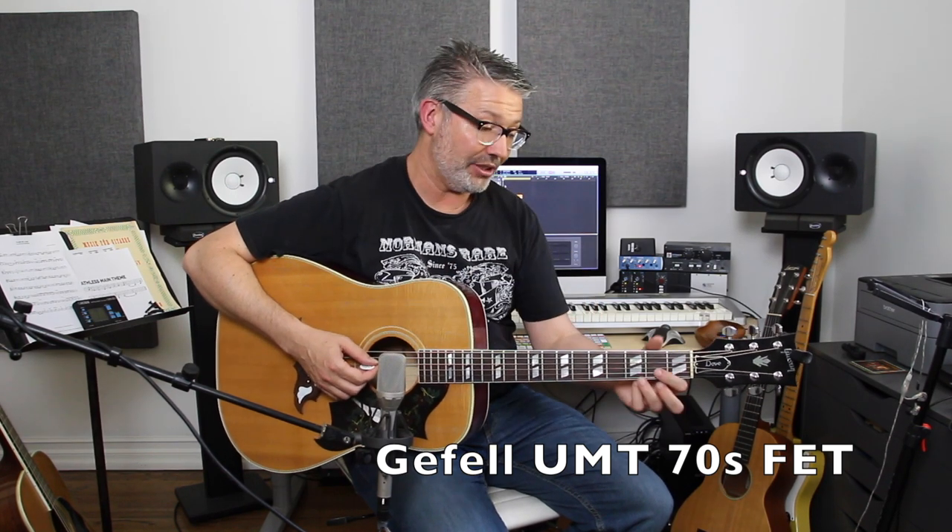This is a Gefell UMT-70S and I really like the sound of this one. It's one of those things where I did a session and the engineer had one of these and I just loved the guitar sounds I got. Keep in mind that was probably the skill of the engineer and not necessarily the microphone, but I've enjoyed using this microphone for years — it's my number one microphone.